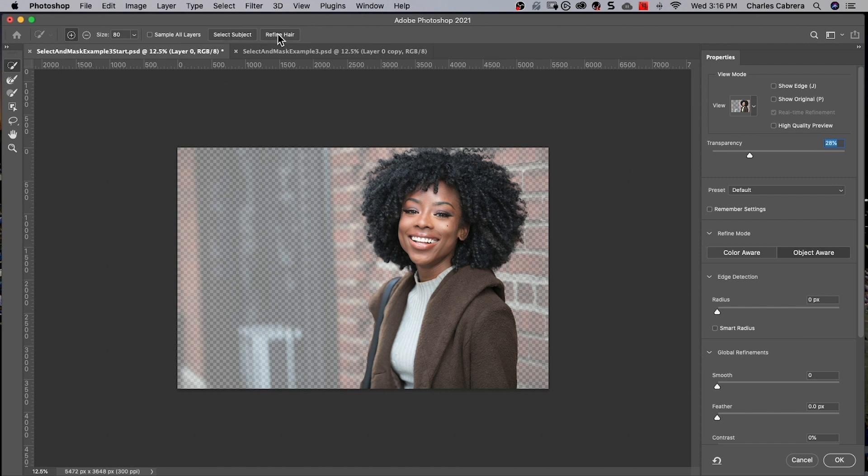So now there's a new button here called Refine Hair. Previously, when selecting hair, one would create an initial foreground selection and then paint using the Refined Edge brush to refine the mask along the edges of the hair. This new Refine Hair button replaces this manual brushing by automatically creating and refining the edges along the hair with a single click.